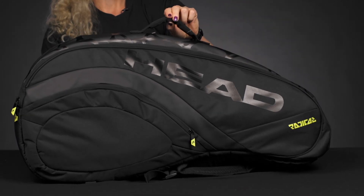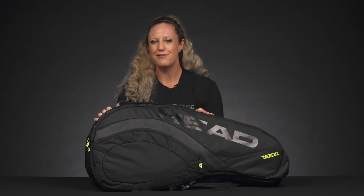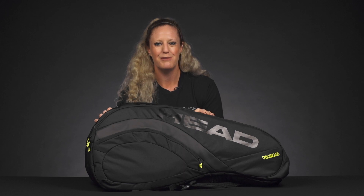We also have one grab handle right on top. To shop more Head tennis bags, make sure you visit Tennis Warehouse, Tennis Warehouse Europe, or Tennis Only.